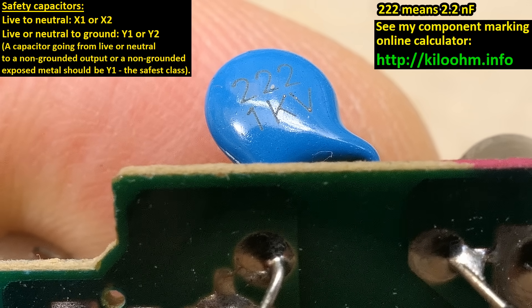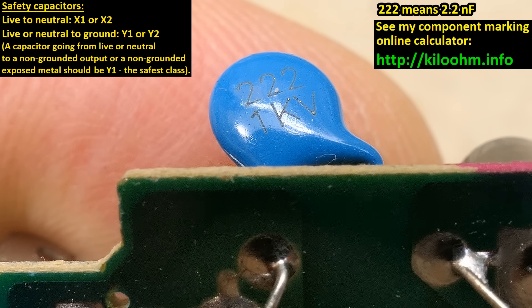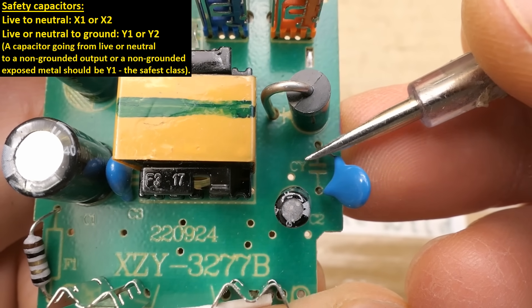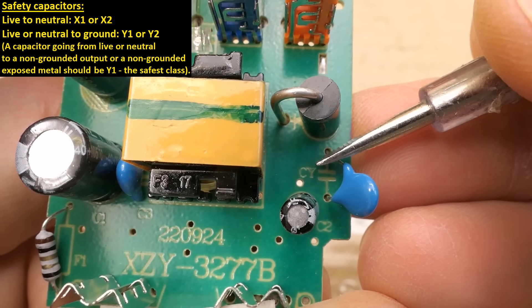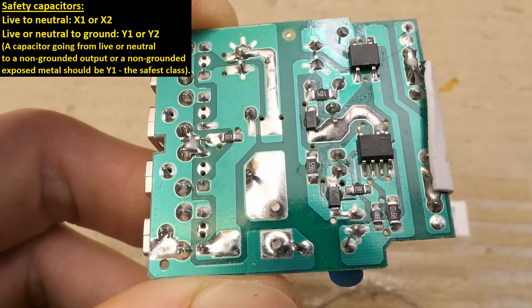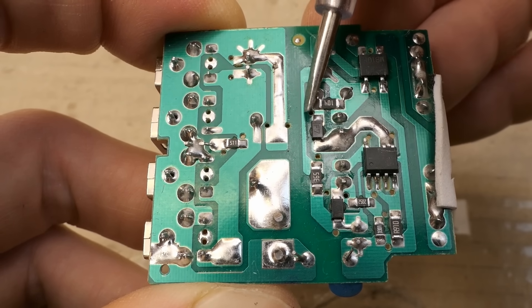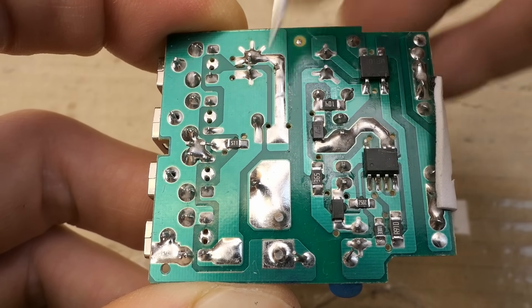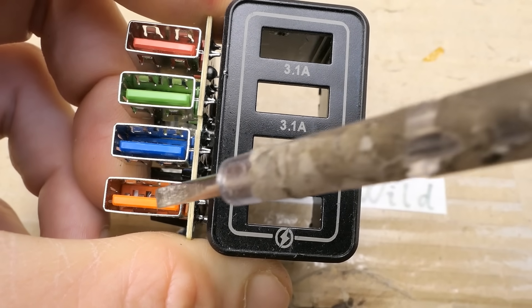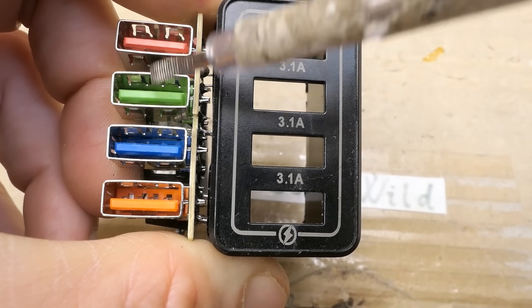If this capacitor fails short circuit, the mains voltage gets to the output and gives you a shock. That's why in this position you should have a safety Y capacitor — class Y1 ideally. And of course the isolation distance isn't up to European standard. The distance between the primary side traces and the secondary side traces is too small — slightly under two millimeters. And of course there is absolutely no difference between this port and the other three ports.